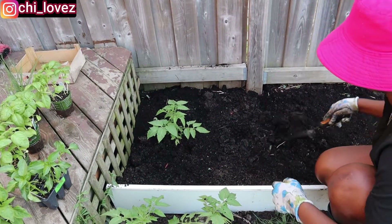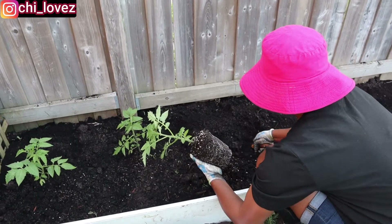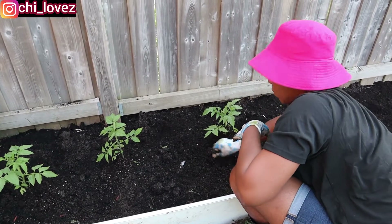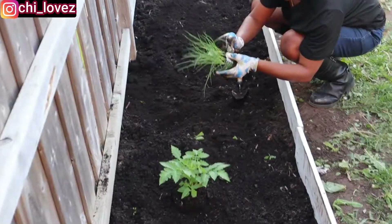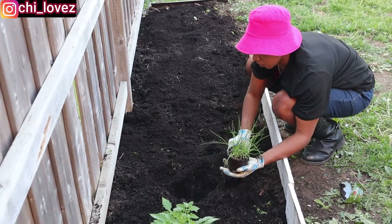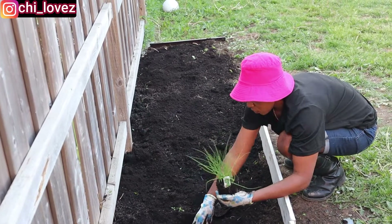Once I finish planting the chives, next year I am not going to plant them again because they're going to grow on their own. The good part is that they're very, very good when it comes to spicing your meat — maybe your chicken or your beef. I'm still planting my tomatoes and after this one I'll go ahead with the chives. I have two chives which I am going to be planting. As little as they're looking, by the time I come back to this garden again, you will be surprised at how much the chives have grown. My neighbor has this and she was the one who introduced me to chives, and I think I'm going to enjoy it.